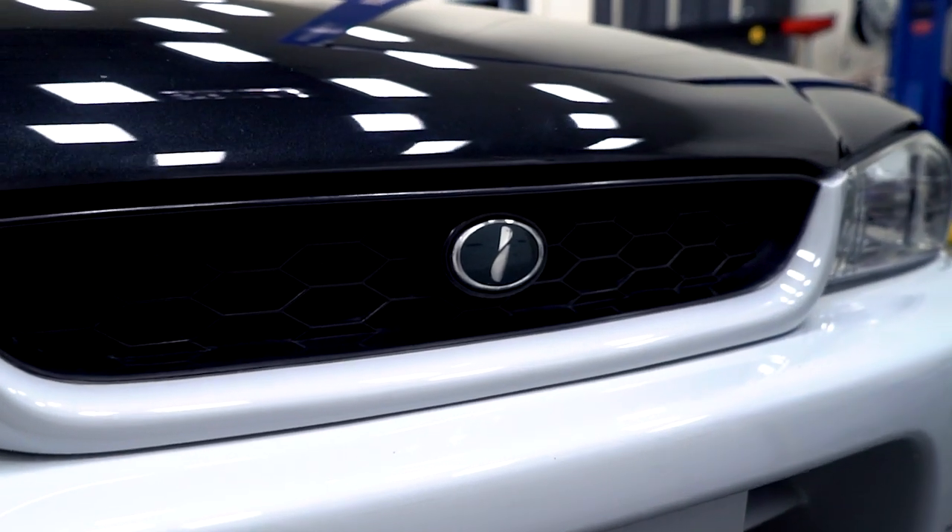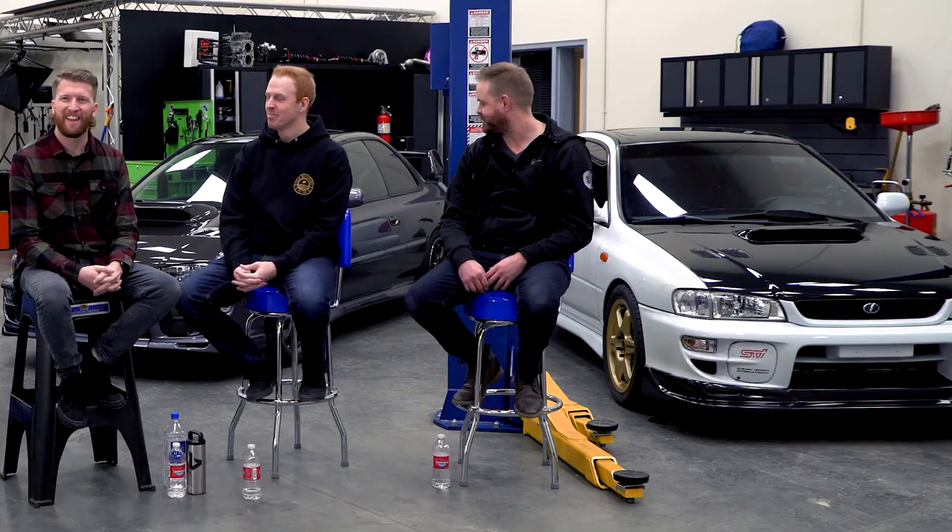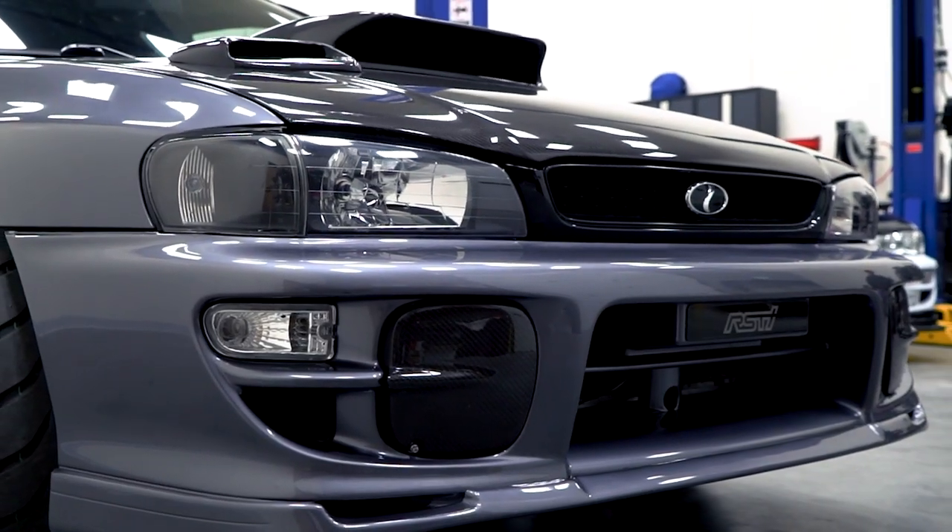Is that the blue 'i' badge on there? Yep, that's what it is — that's what sets me apart is my 'i' badge. I've got the modern-styled one.